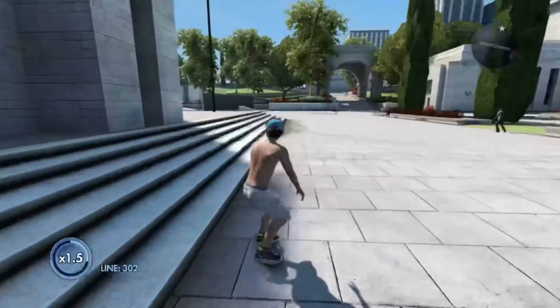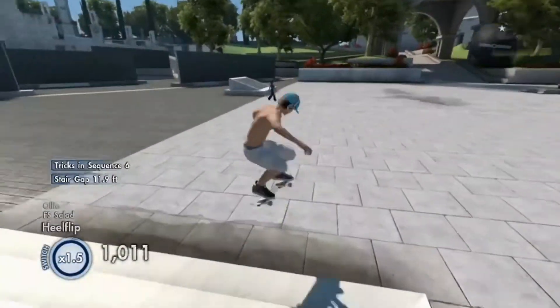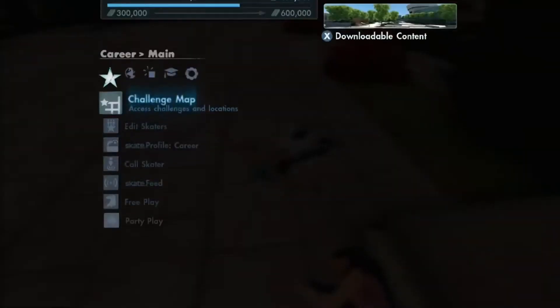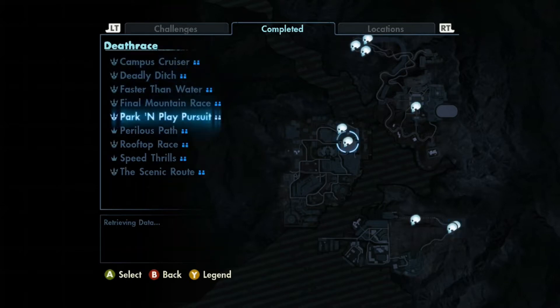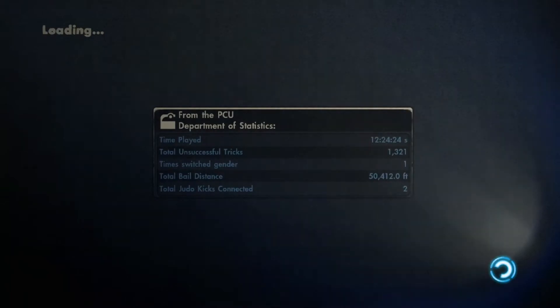I have quite a few airsoft guns. All of them are broken except one, and that one is fully functional — it's just pump action and it kind of sucks. There are two more in my closet with the stocks broken off. I could probably just screw them back on, but I don't know where the battery charger is because they were fully automatic.